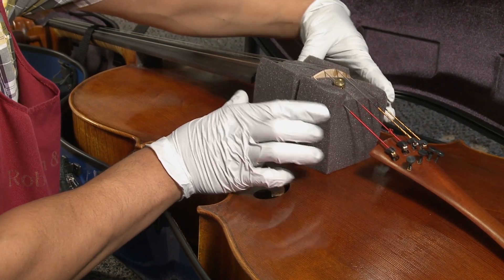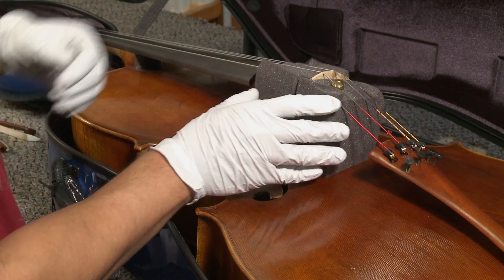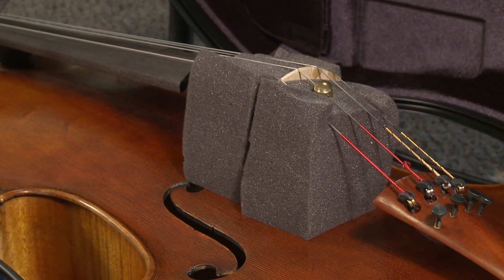In the hotter months, say April through September, I like to put a piece of wax paper underneath each foam block. This is going to keep the foam blocks from imprinting onto the varnish if it gets soft in the warm weather.